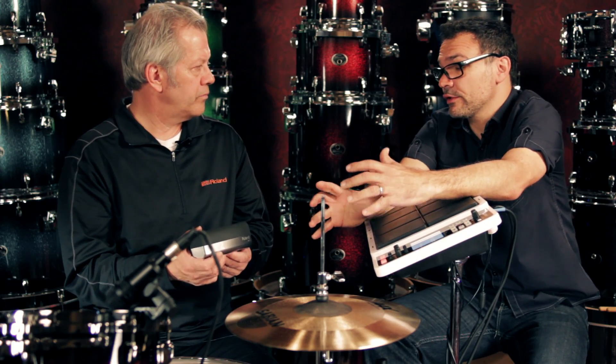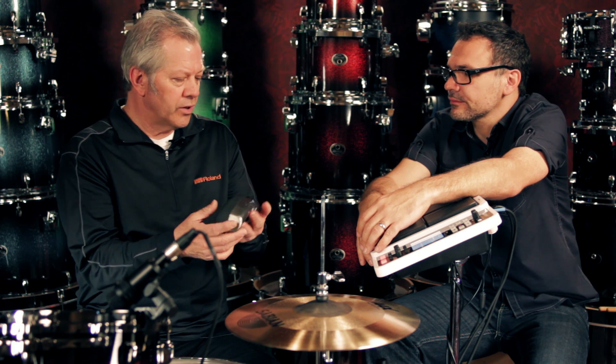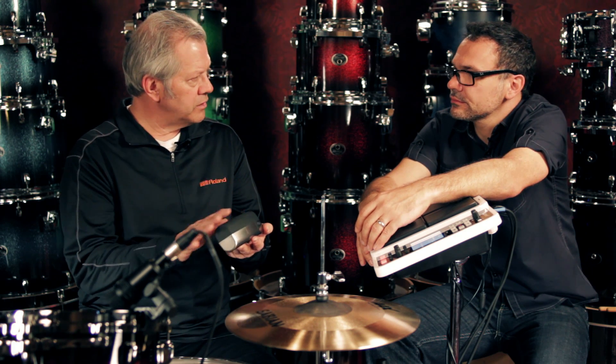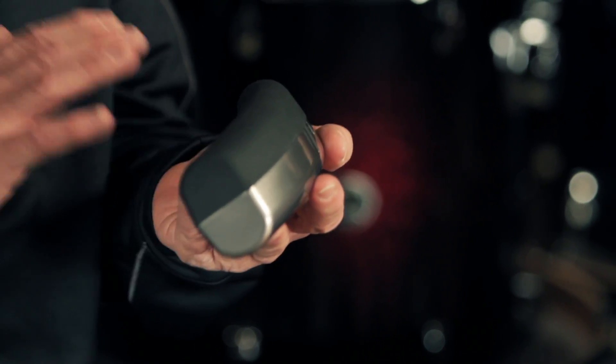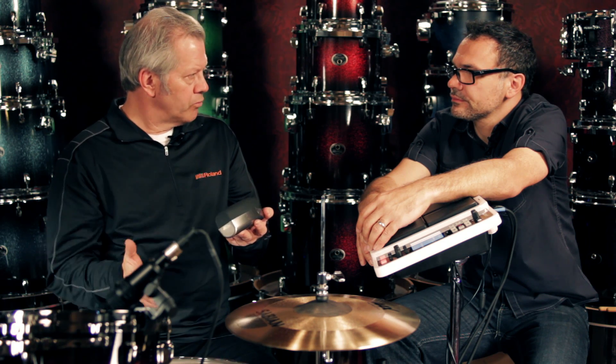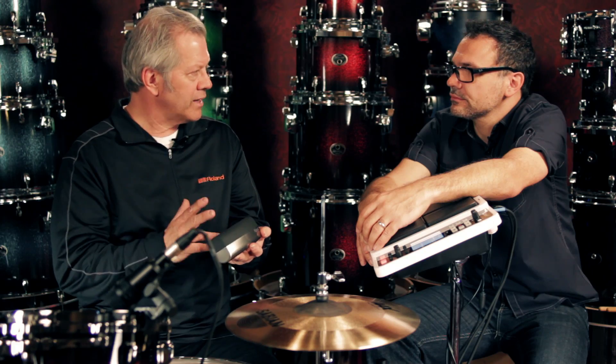You mentioned that it mounts off the drum — would there be any issues when hitting that drum and accidentally triggering the bar trigger? No. The actual internal design of the BT-1, electronically, is designed to resist crosstalk. By crosstalk, if I were to hit the acoustic drum really hard, this pad would not make a sound until I hit it directly. That's very, very important, especially when you're incorporating electronics with acoustic drums, so you don't have a sound happening when you don't want it to.